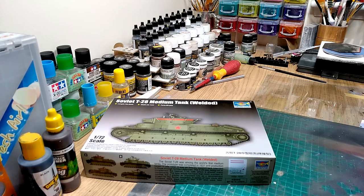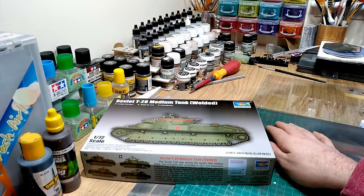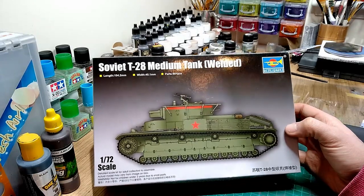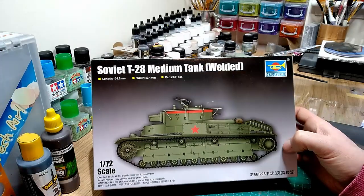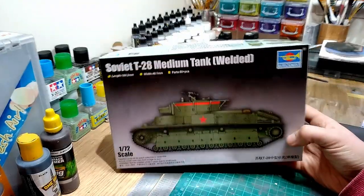Hey guys, I'm just going to do a quick review on Trumpeter's new 1/72nd T-28 because I think it deserves a mention in a little kit review - look at the sprues and stuff. It's got a special place in my heart, the T-28. I think it's one of those tanks that when I first saw it I was thinking to myself, wow that thing must be amazing. Obviously the more I learned about it the more I realised it was a bit of a shambolic tank really.